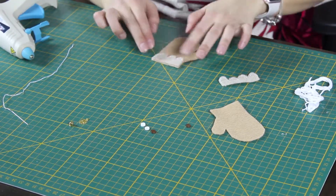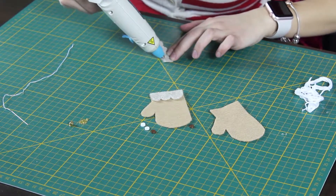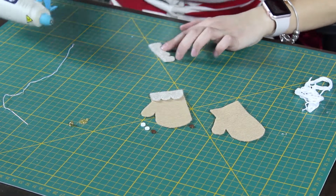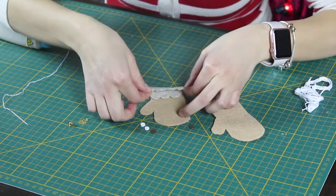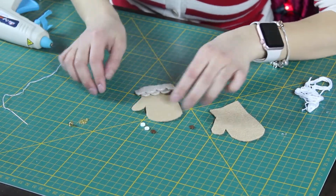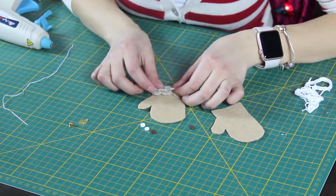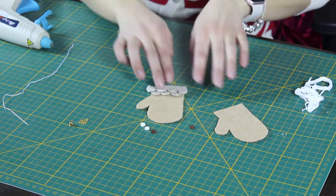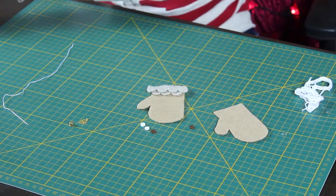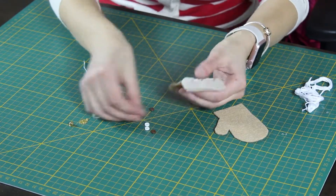Now I'm just putting these little guys on and layering them so it kind of looks like the roof of a gingerbread house — like shingles. This is such a super easy craft. And then I'm just going to sew on the buttons. If you didn't feel like sewing you could totally just use hot glue and glue the buttons on, or if you wanted to just draw the little stitch marks that could work too.